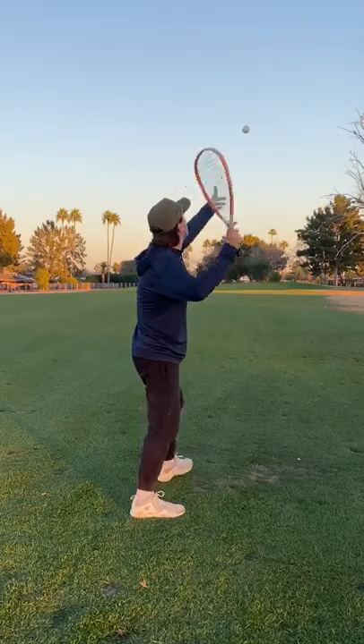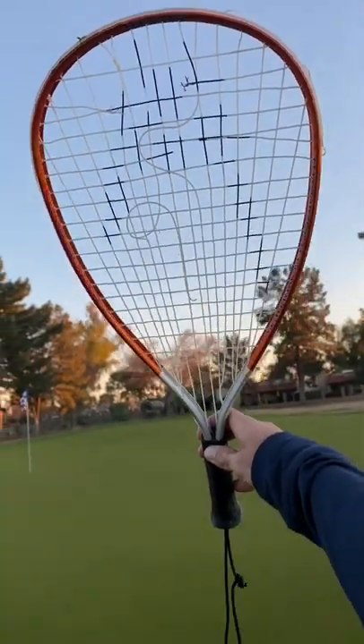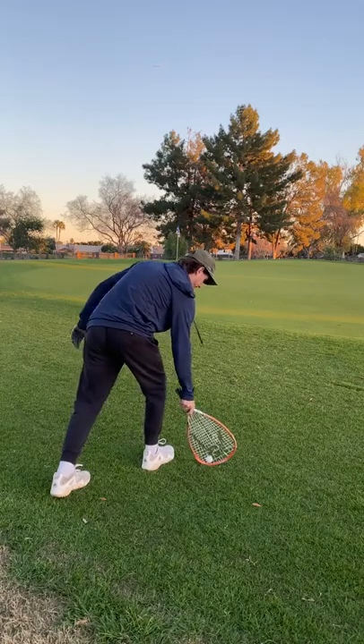And things get progressively worse. Broken more and more. And finally, the racket was too beat up to continue. So we're just going to try chipping and putting. Let's see if we can get up and down.